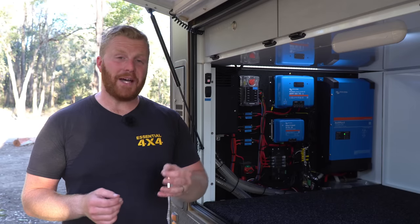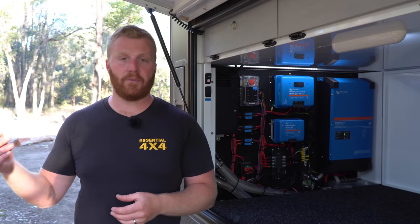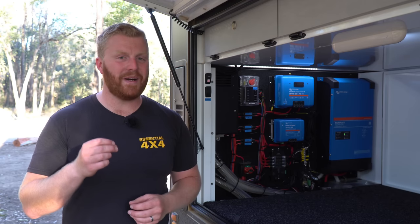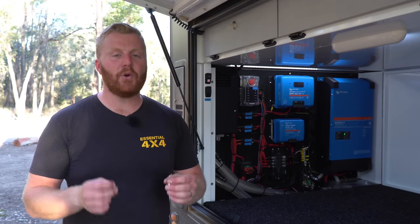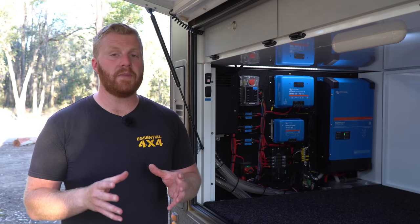The inverter generally cuts out at about 450 amps output; however, simply resetting the switch off and on again we are back in business. This inverter doubles up as a 240-volt battery charger as well, so when you're plugged into shore power — whether that be from someone's house, a caravan park, or even your generator — you're going to be pumping in 120 amps into the lithium battery capacity. In addition to that, you also have a bypass feature.